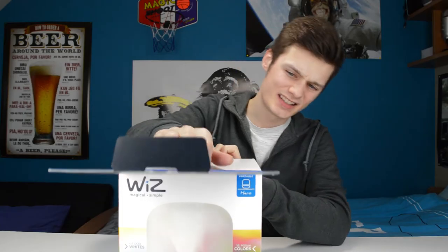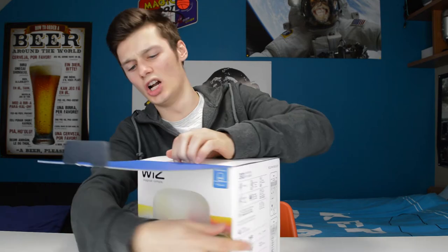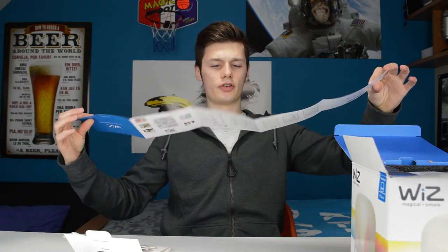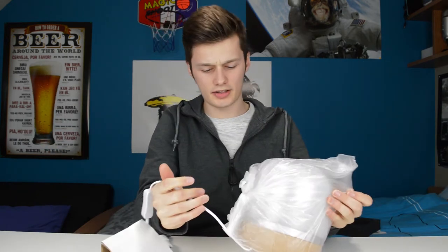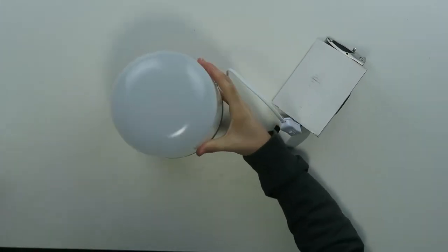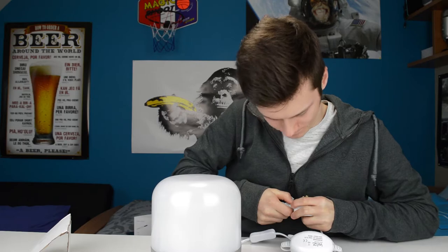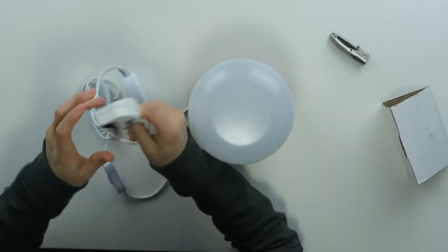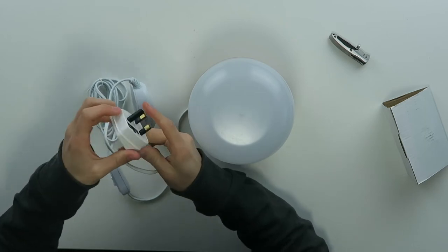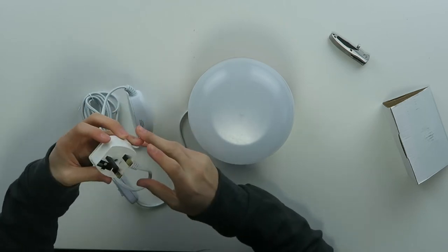What's inside the box? These are all the different lights WiZ has to offer, so that's a lot. It's way lighter than I expected, actually — it's very lightweight. It looks like there's a regular power adapter for Europe in there, but it's connected to a UK power plug.